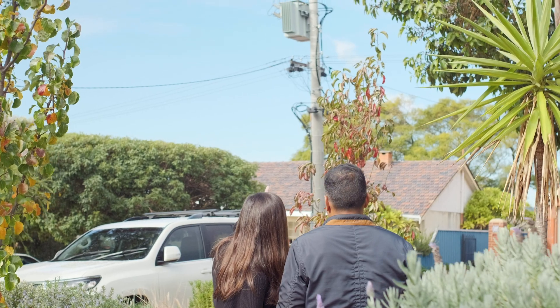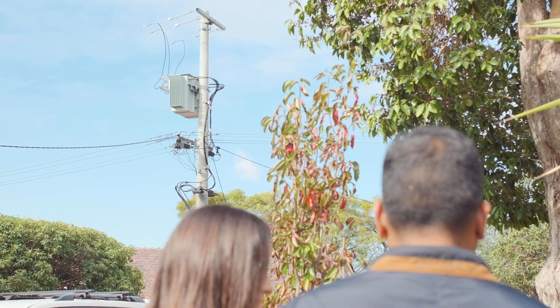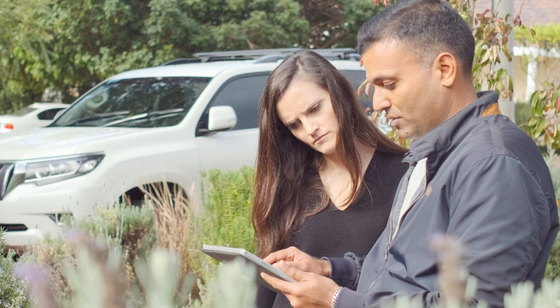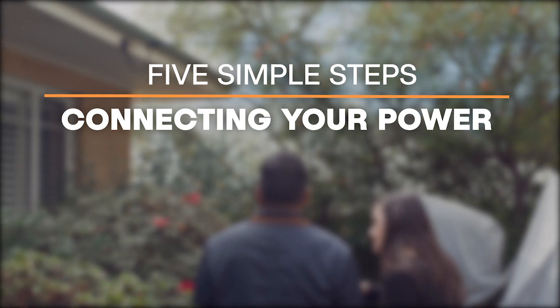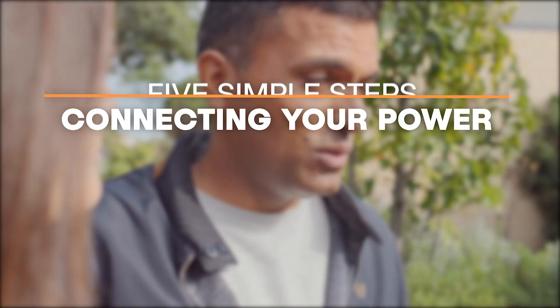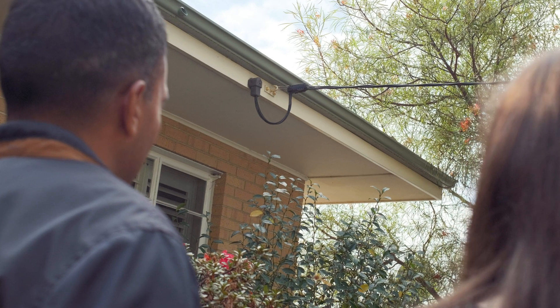You need electricity to power your every day and we're here to connect it for you. We receive thousands of applications every year to connect or modify power supplies, and they come from people with all sorts of experience working with us and electrical equipment. No matter what your connection type, if you follow these five helpful tips before submitting your application, it will minimise delays and help your project run more efficiently.